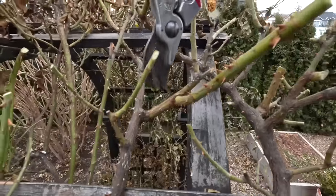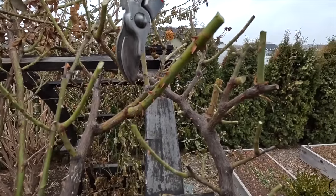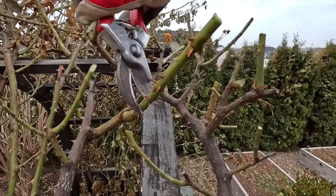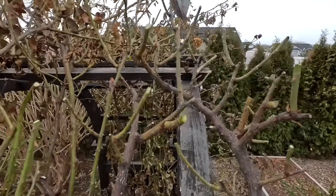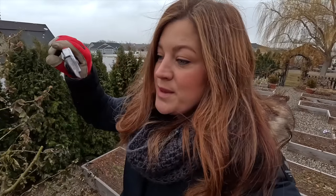I want that cane to send energy into lateral growth like this right here. I already cut this one back but I want it shorter, so I'll follow it up to that swollen node and cut right above it. I'm usually pretty liberal when doing this step because I want each cane I'm left with to have plenty of room for air and light — that's super important to keep the health of the plant up and keep them very productive.